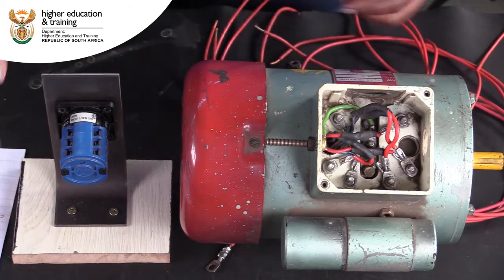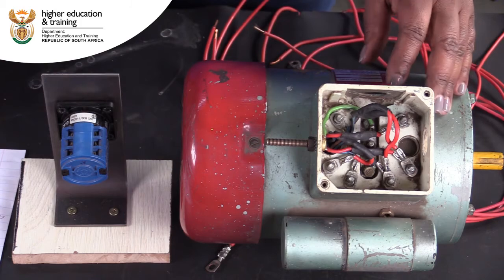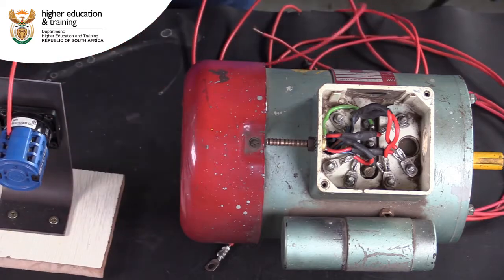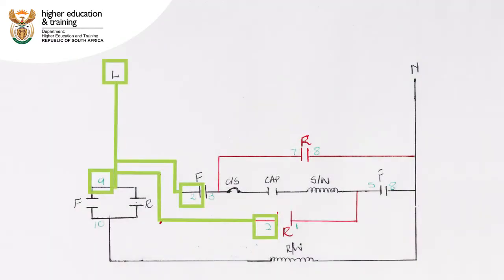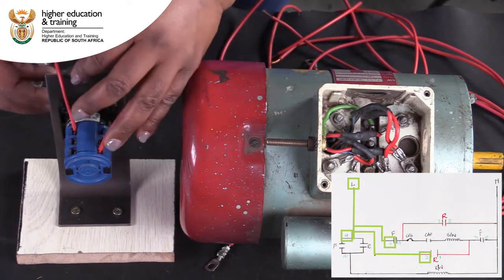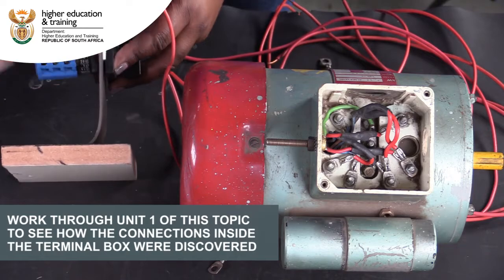Now that we have completed our schematic, we can use it to wire our motor to the rotary reverse switch. It is good practice as you work to highlight which connections you have made so that you can keep track of what you have done and what you still need to do. We will start by connecting contacts 2 and 9 of the rotary switch — both of these will connect to live. Now we will connect point 3 to the centrifugal switch in the terminal box. Work through Unit 1 of this topic to see how the connections inside the terminal box were discovered.